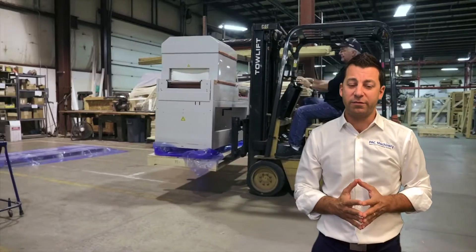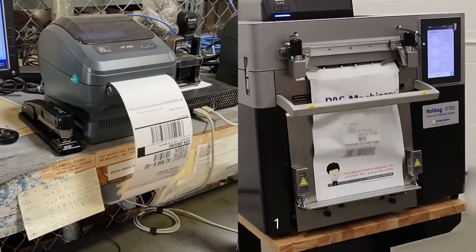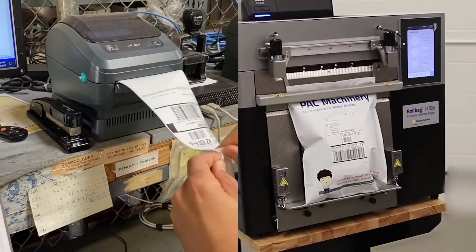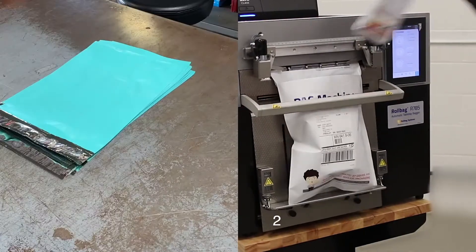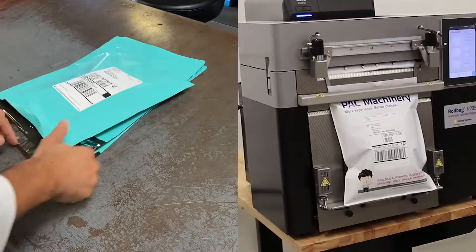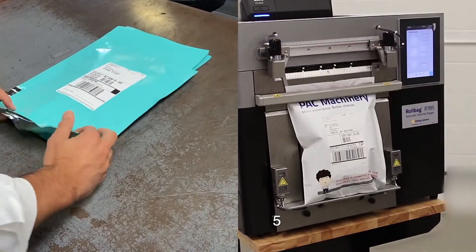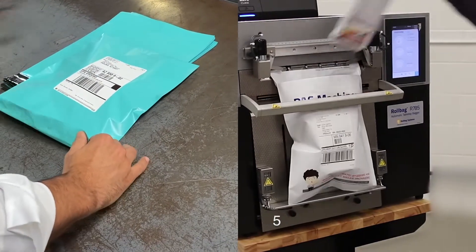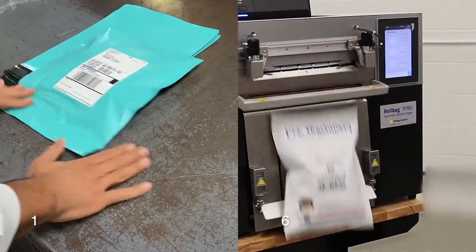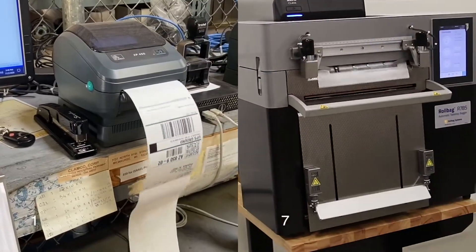A lot of you start off shipping products by hand, right? You take flat poly mailers or wicked mailers — that's a great way of doing things. You take off a label, you apply it, you take off the tape, you close it up. But as you've quickly found as your business grows, that may not be the optimal process. Poly bagging using automatic baggers tends to be a much more efficient way.